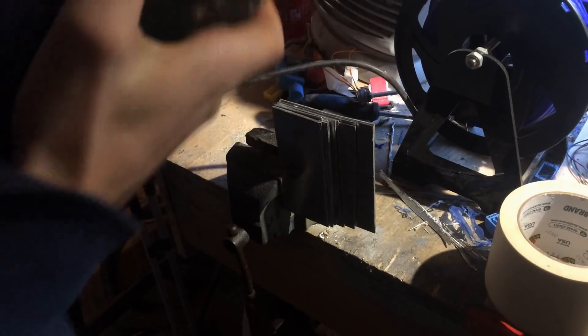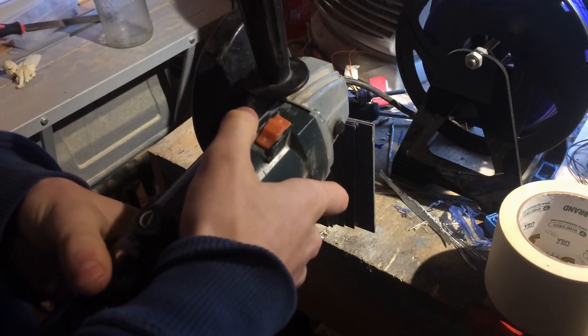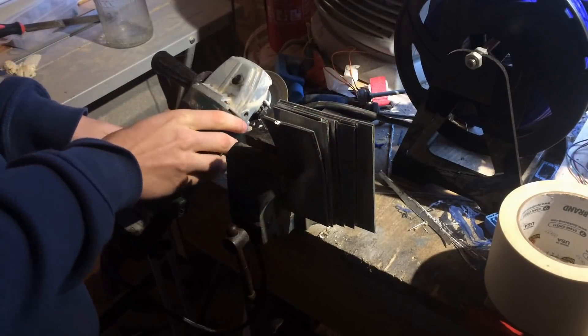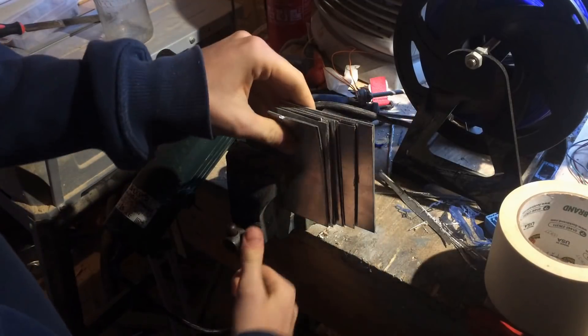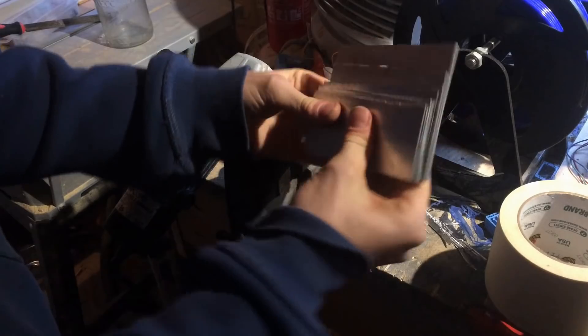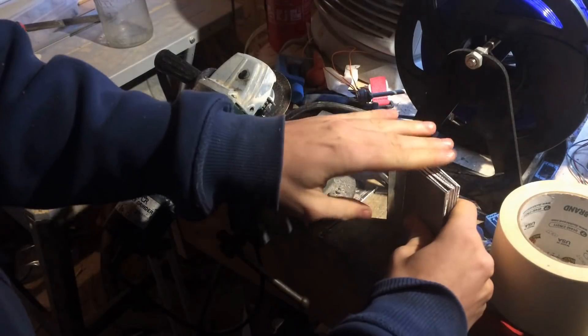I began by using the angle grinder. However for the other horizontal cut I used the hacksaw, because the angle grinder tends to catch the plates and bend them. As you can see it bent the plate. This can be reduced by mounting the plates lower down in the vise, but when you can't do that you have to use the hacksaw to make sure not to bend the plates.